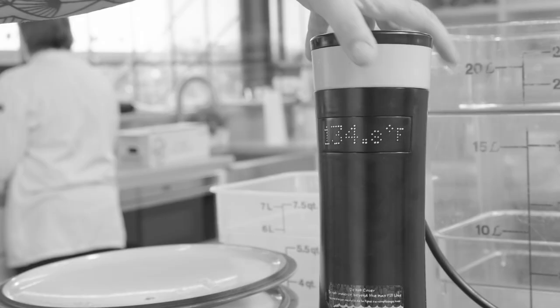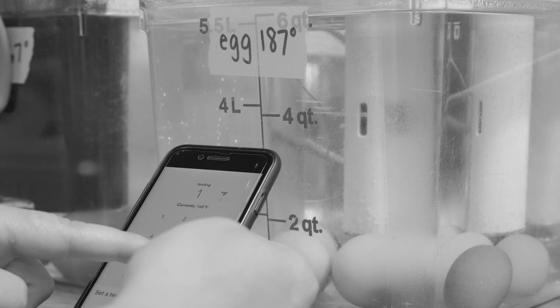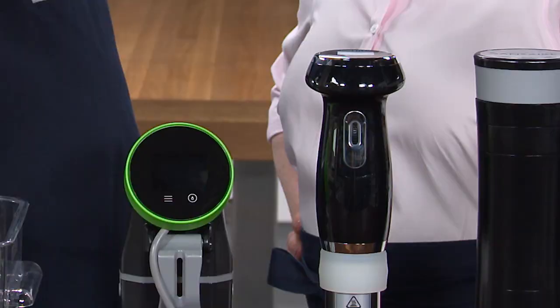Testers also wanted to evaluate ease of use by checking out all of the controls, setting temperatures and timers, reading displays, toggling between Fahrenheit and Celsius, noting the alerts and alarms that the different models offered, and checking the functionality of Wi-Fi pairings and companion apps, if that was something the models offered.